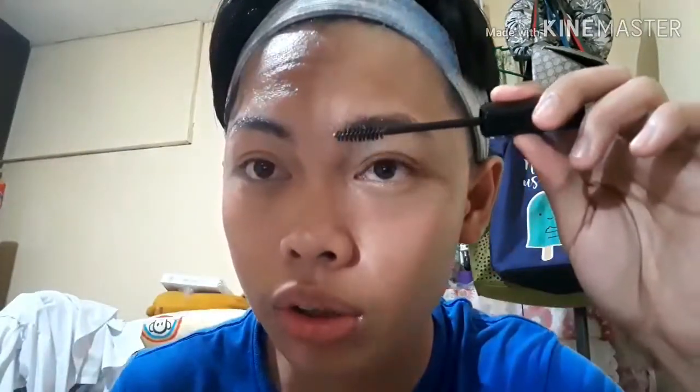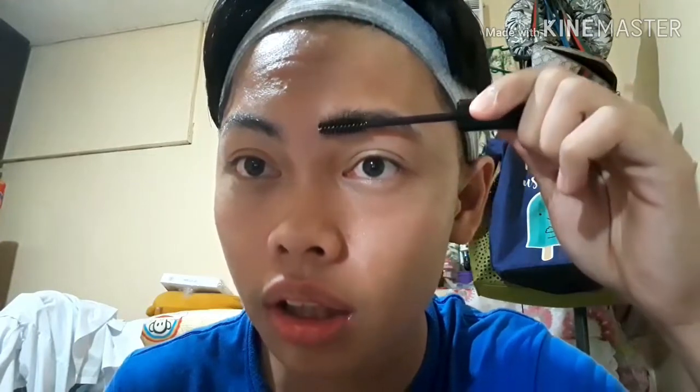Then I'll do it for the other brow as well. Applying in the opposite direction first allows it to absorb into the roots and be more effective. Then dip it again and do it in the upward direction — the direction of your brow hair — to fine-tune it.